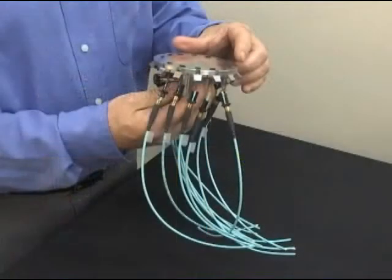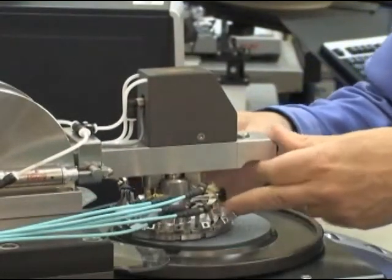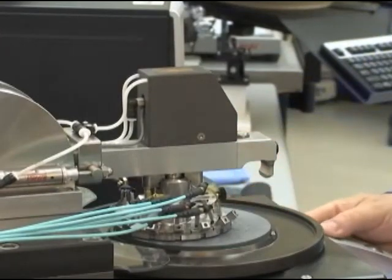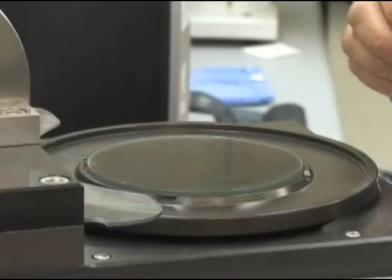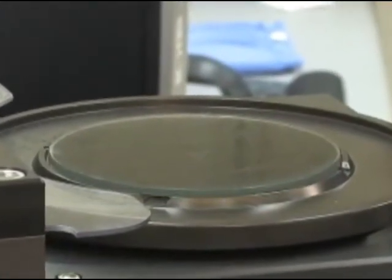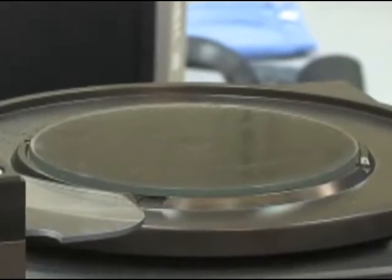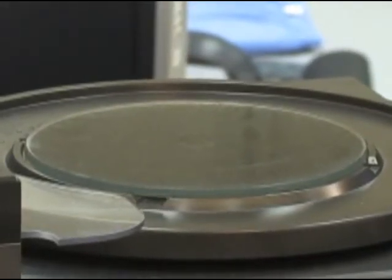All of the machines have a fixture which holds the connectors with the tips of the ferrules protruding from the bottom of the fixture. The connectors can be held perpendicular or at a precise angle to the surface of the abrasive. Each machine has a backup pad mounted to the machine that the abrasive sits on. For MT connectors, it is typical to use a flat glass plate to produce the best uniform fiber heights.